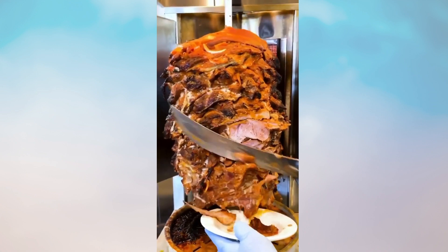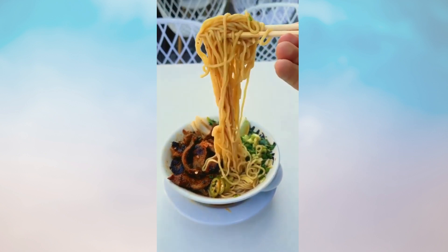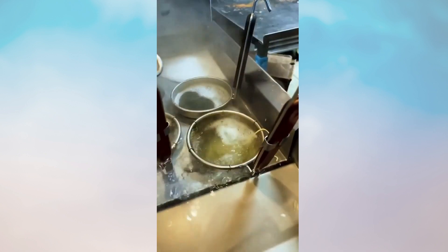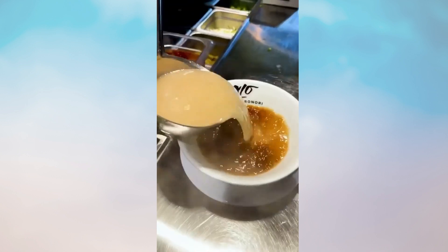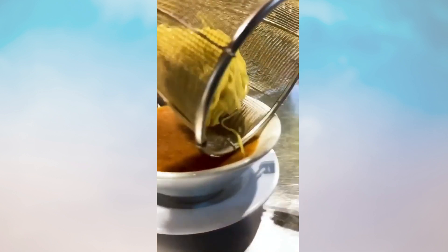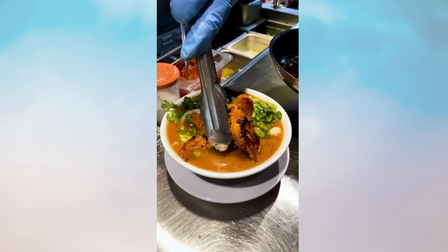Check out this al pastor ramen. Yes, you heard that right — and trust me when I tell you this combo works. It's called the spicy resaca ramen, and it mixes flavors like Sichuan and birria seasonings. It's loaded with fresh noodles, cilantro, onion, serrano, and juicy al pastor.